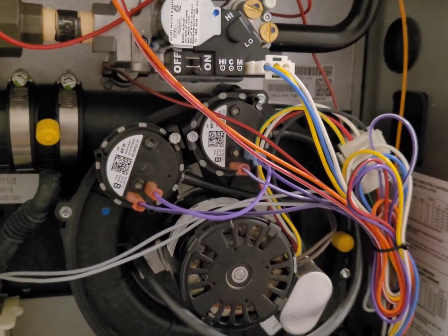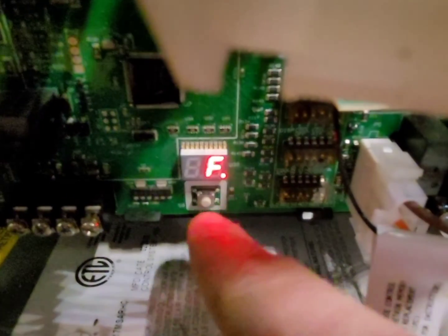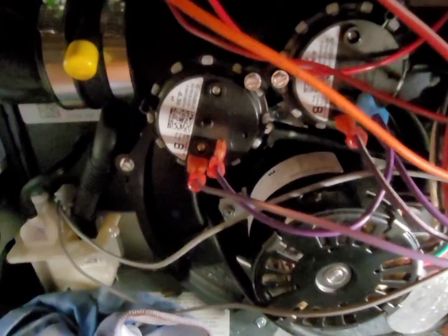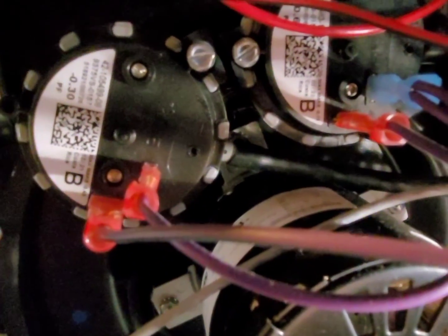As always, thanks for watching — hit the subscribe button if you learn anything and enjoy the video. As you can see here, we have two code 57s stored in the circuit board of the furnace. This is a two-stage furnace so it has two pressure switches, and code 57 is for the high-stage switch.